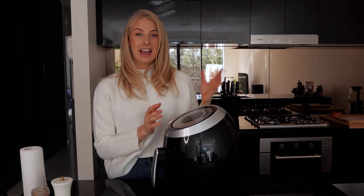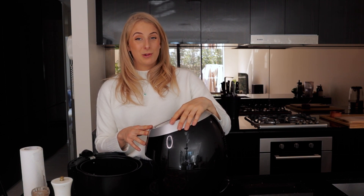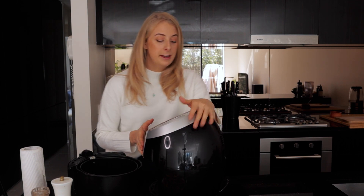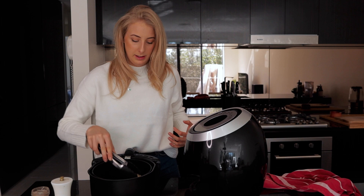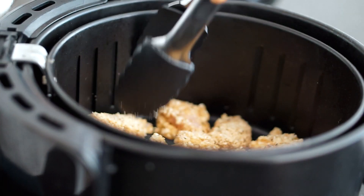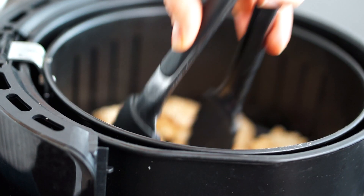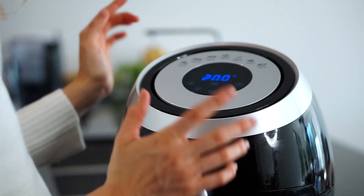An air fryer is basically this big thing — it's a fryer that doesn't use any oil, so it's a lot better for you, and it makes some pretty delicious things. This one is just from Kmart — it does the job perfectly fine. I'm going to place the nuggets into the air fryer, making sure they're not overlapping, so they all cook evenly and all the sides can get nice and crispy. I'll put it on 200 degrees for 15 minutes.